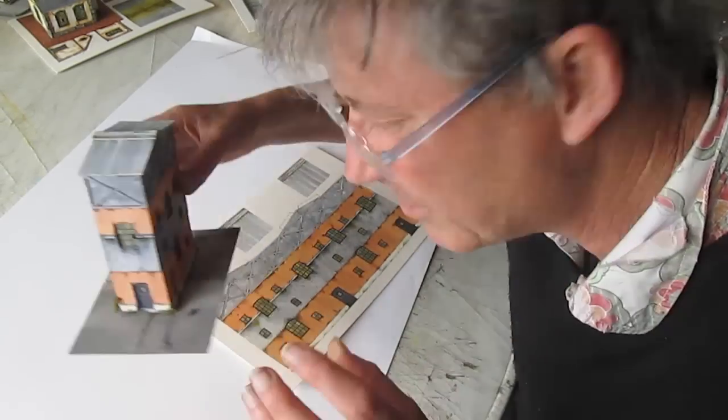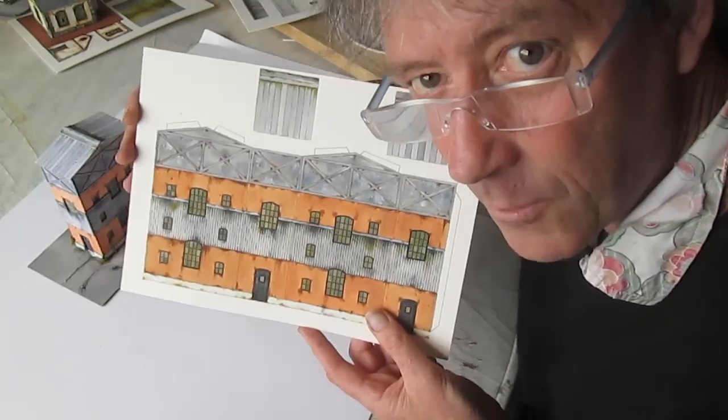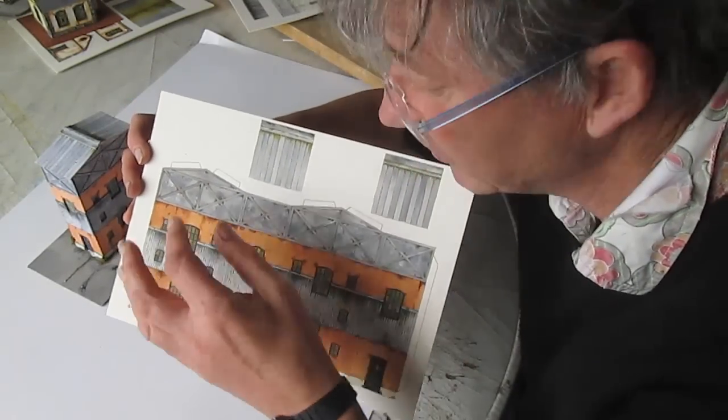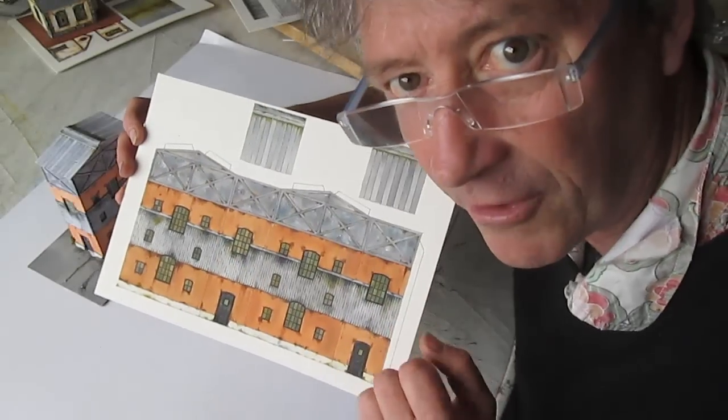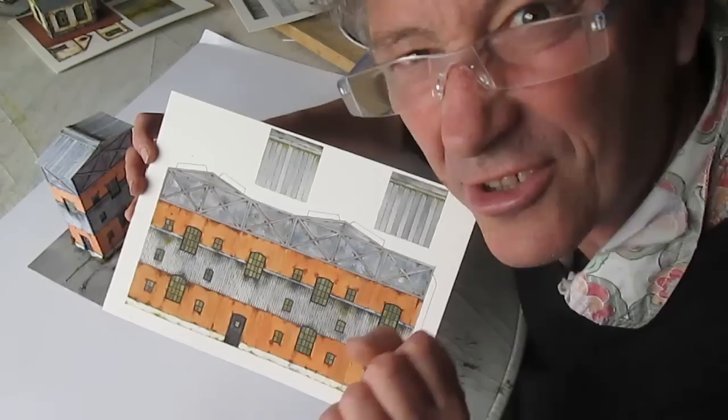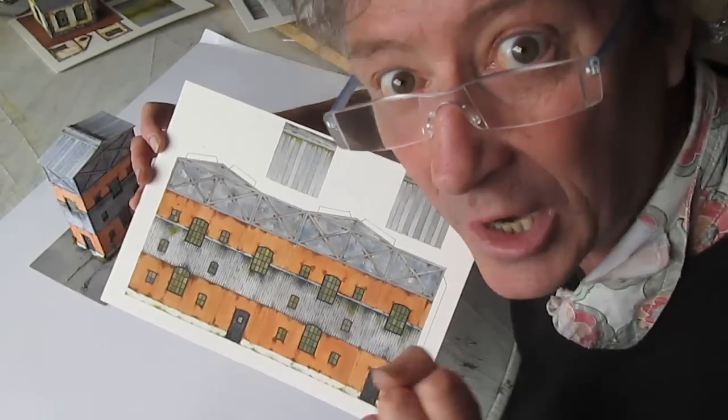If you've seen my other videos, you know exactly how to put this one together - it's very very simple. It's two pieces basically - glue them, fold them up, put the roof on. Just look at the other ones where I've done the little manager sheds and you'll see exactly how it's done.